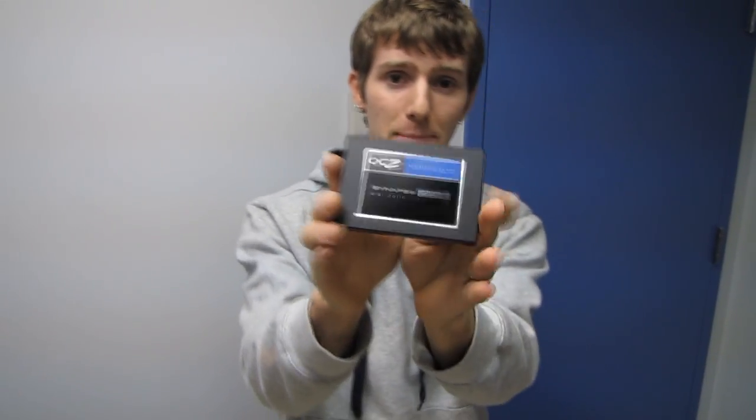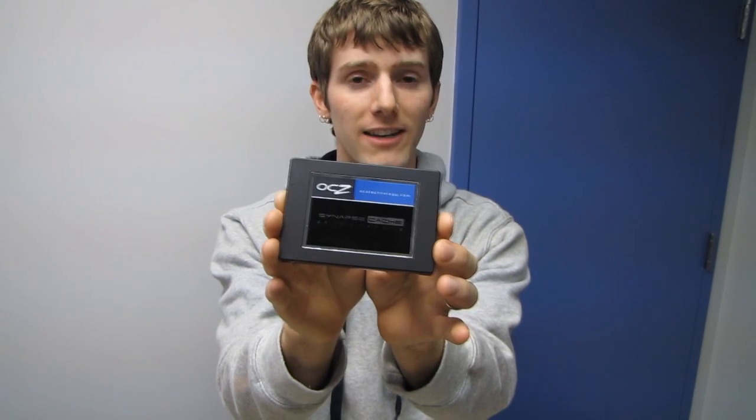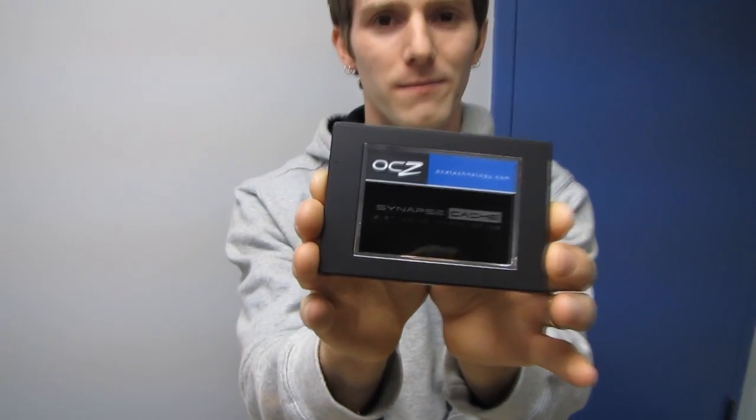Stay tuned on my NCIX channel, because I'm going to take this drive and run it with Intel SRT on a WD Black two-terabyte hard drive as the boot drive. Then I'll run it using the Dataplex software — which is supposedly much easier to install and set up than Intel SRT — and we'll see which caching solution learns faster and performs better. Thank you for checking out my unboxing of the Synapse Cache drive from OCZ. Don't forget to subscribe to Linus Tech Tips for more unboxings, reviews, and other computer videos.